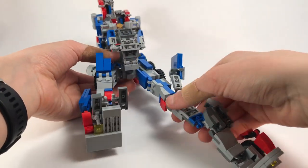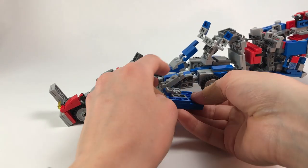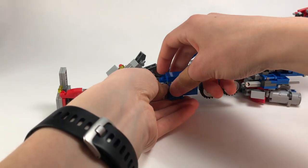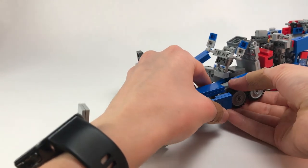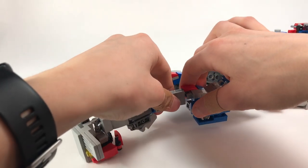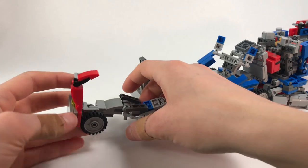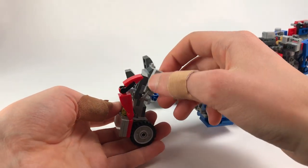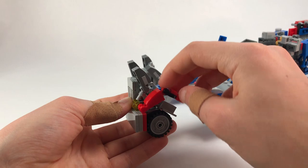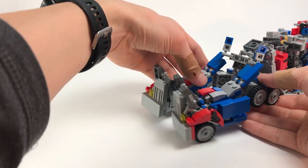Now we're going to do the same on the other side — bring this all the way around, shift this up and use that ball joint. Take the knee pad, pull it out, bring the whole thing around, bring this around as well. Pull out the toe, collapse this, bring this down and cover that up. There we have pretty much both legs done.